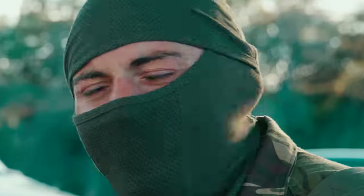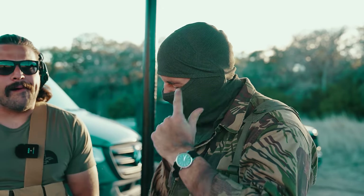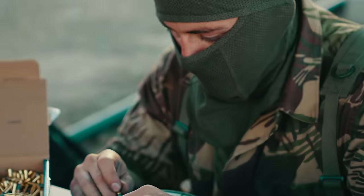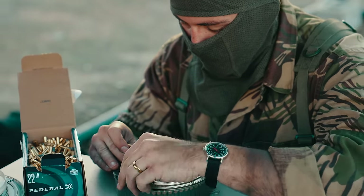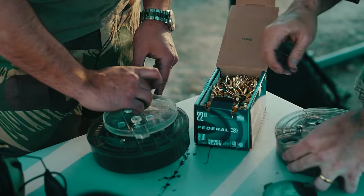Yeah, what military was that? Rhodesia. So what we're doing here is what the American 180 is best at, which is making you spend a lot of time loading up drums. I've got the speed loader here, which helps just a little bit, but not a lot.